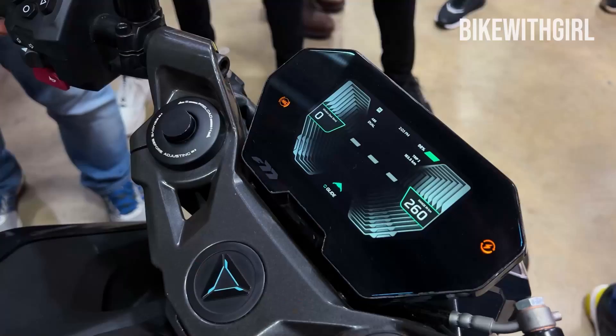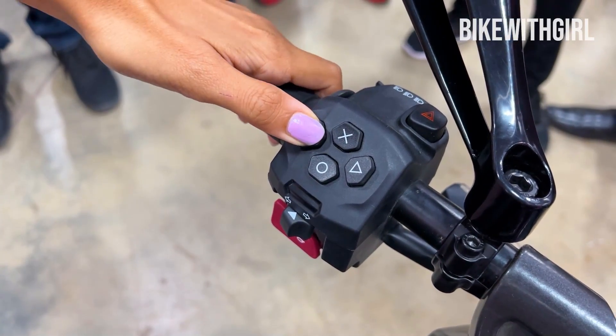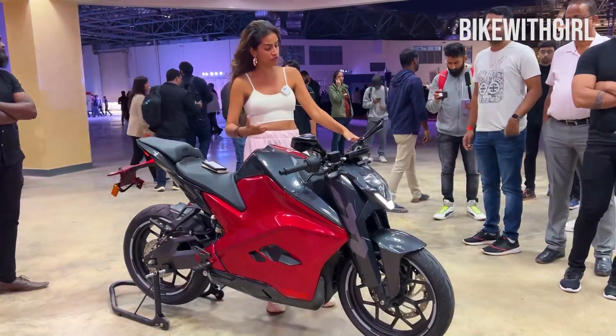Apart from that, looking at the display, the buttons don't seem very — they seem a little heavy-handed unfortunately. But again, we are not riding it today, so I can't really say much about the fit and finish of the bike.